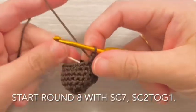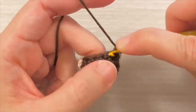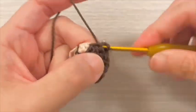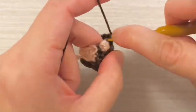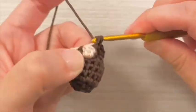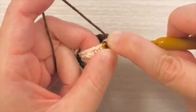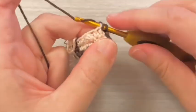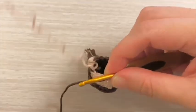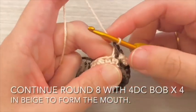Start round 8 with single crochet 7 stitches and then a decrease. Continue round 8 with 4 double crochet bobble stitches for 4 sets in beige to form the mouth.